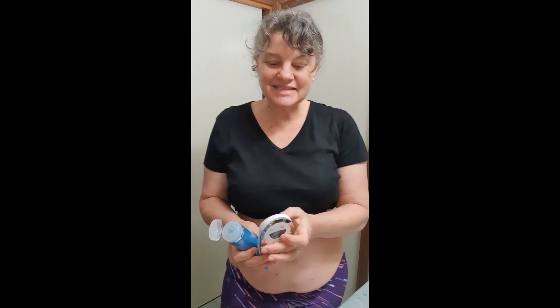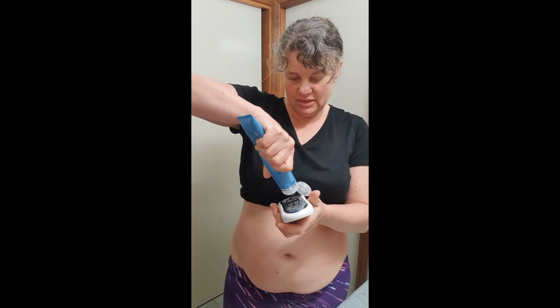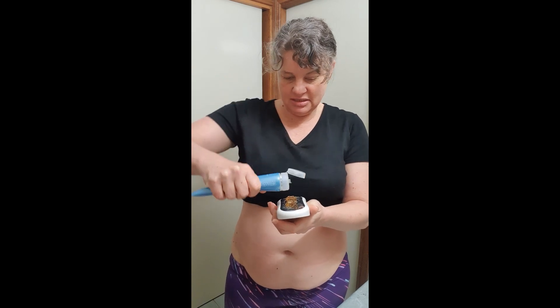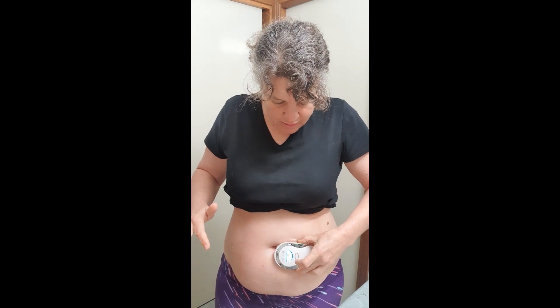Hi guys, it's day three! I've just put my moisture mist on and now I'm trying to get my gel out. It doesn't matter if you put the gel on your body or on the device and then spread it around, but just remember to have some on your fingers so that when you've got your fingers on the contact point it works properly.